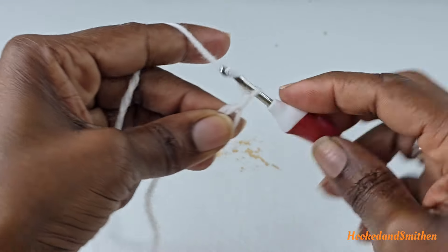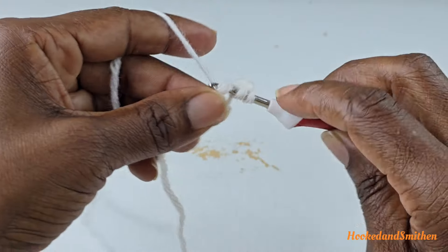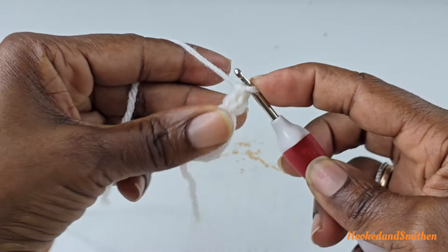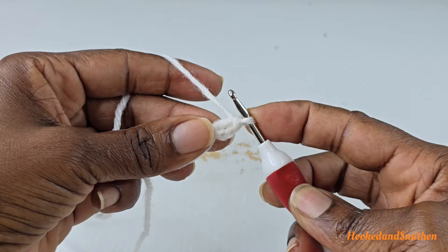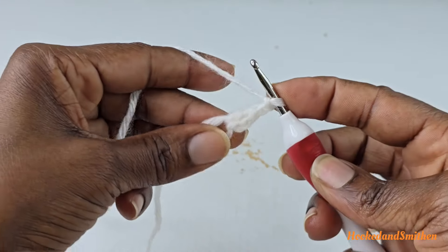You're going to chain two, make a double crochet inside the ring. The chain two and the double crochet together count as your first double crochet two stitches together. You're now going to chain two, and this will be the start of your repeat for round one.